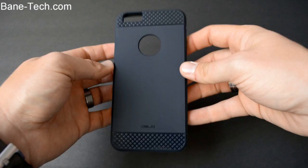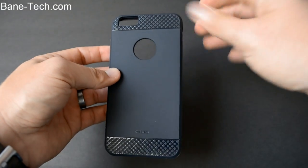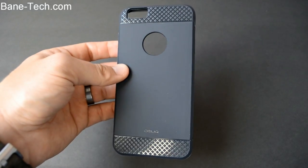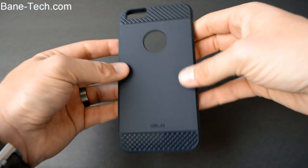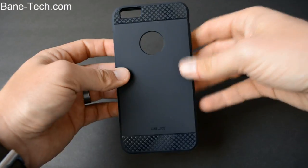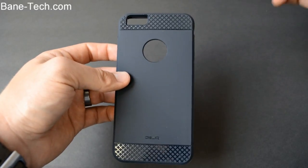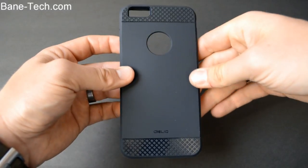So this is actually a pretty cool case. It's a TPU style case, but it's got a lot of designs on it. It's not just the boring, flat, only one solid color and design. It's got a lot going on, so I really like it — it's more than just your typical TPU case. This is definitely a TPU case that I would recommend, and I'll leave a link down below in the description if you're interested in picking one up.